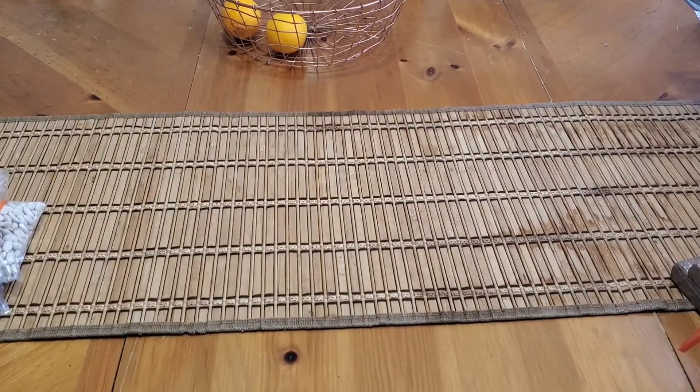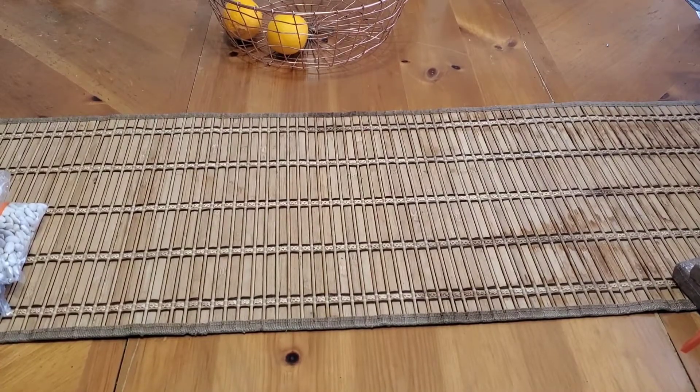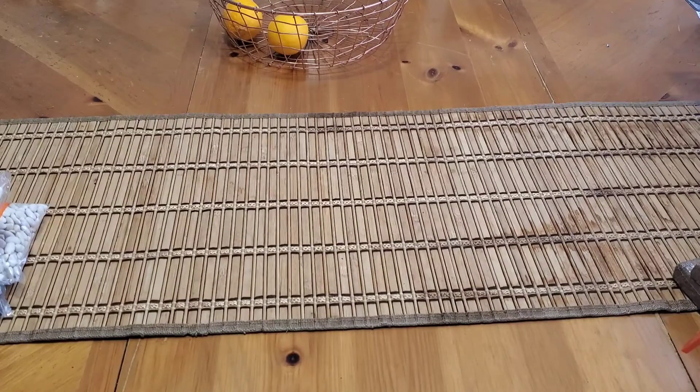Hey guys, I am back — this time to share with you a Dollar Tree haul. These are some items that I've been collecting here for the last week and a half or so, maybe two weeks.